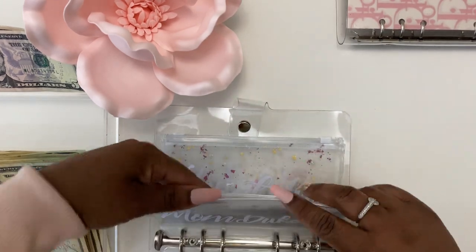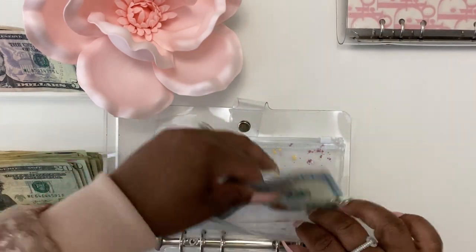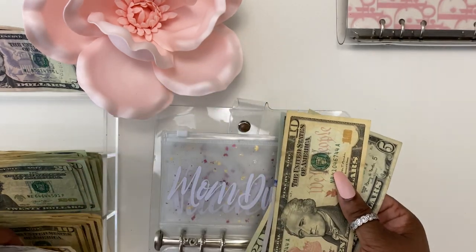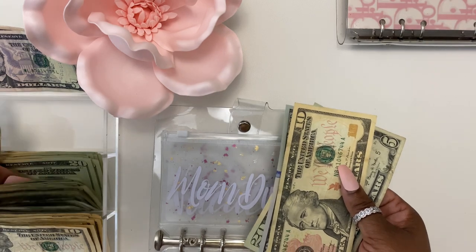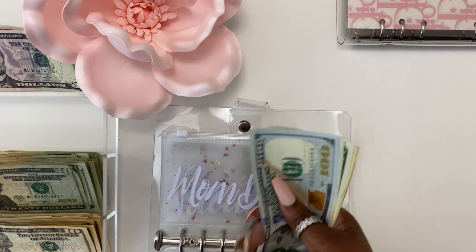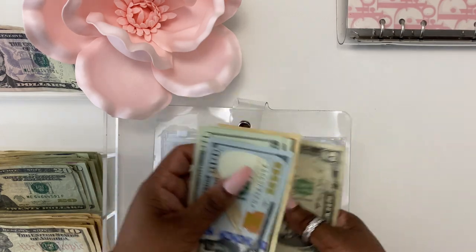My mom's envelope I believe can leave as is. Oh no, we can add twenty. So one hundred, twenty, thirty, fifty-five.